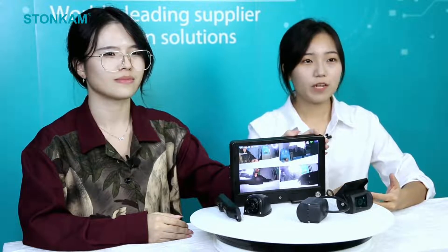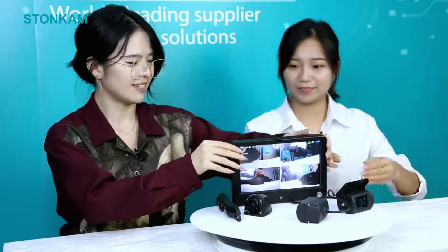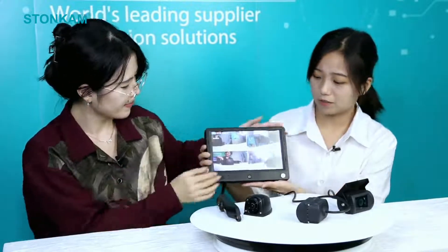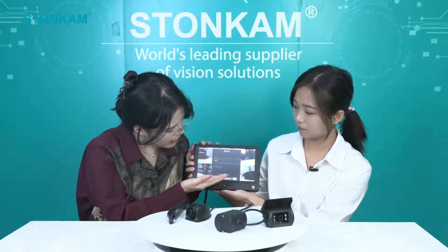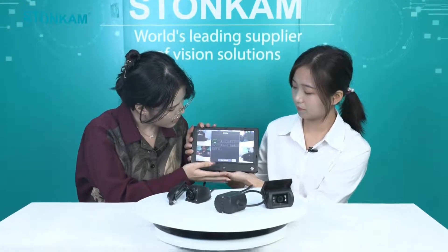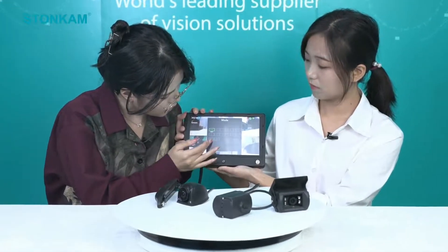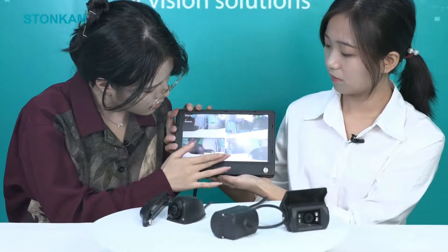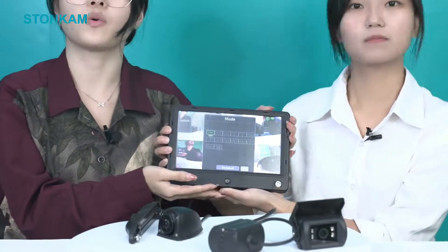Sorry to interrupt. I'm wondering how many viewing modes this monitor has. Let's check what kinds of viewing modes this monitor can support. We can see there are various viewing modes — there's a single view, a dual view, a quad view, and even an edge view. You can choose based on what you need.